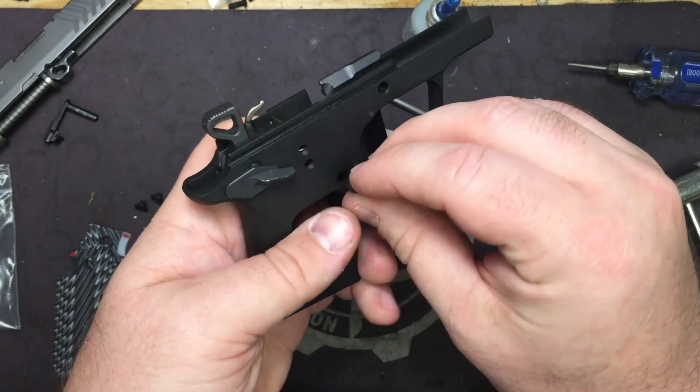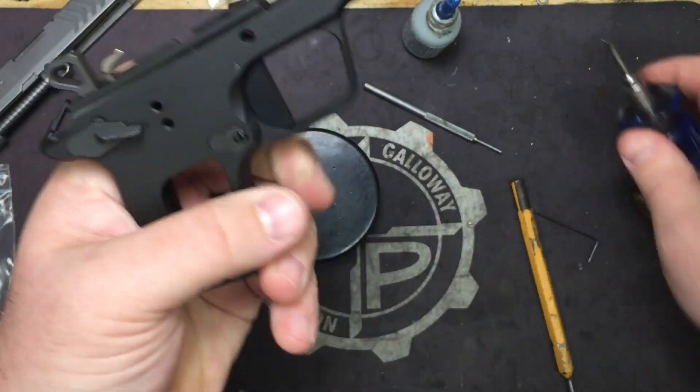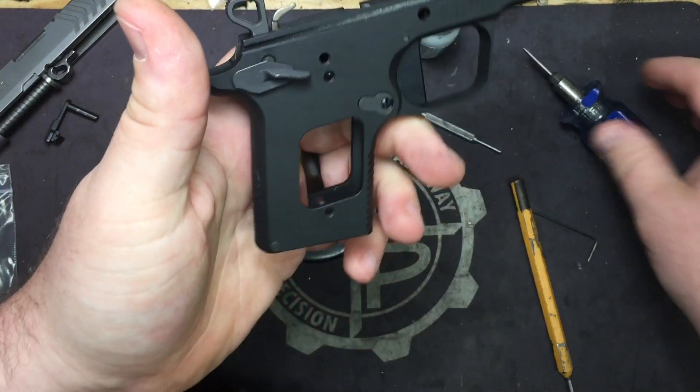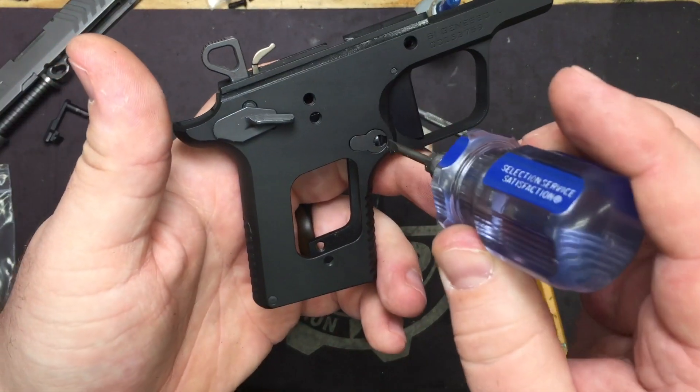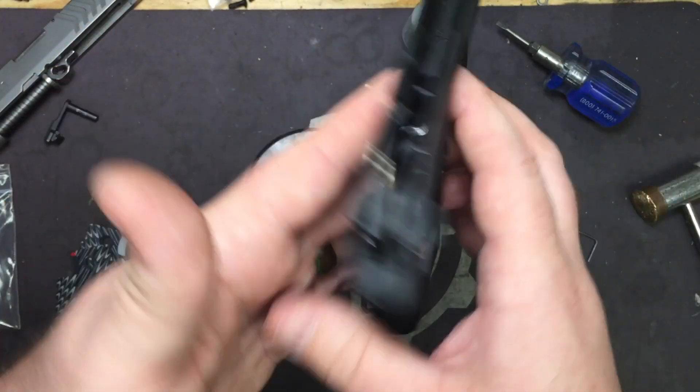Go ahead and install the mag release. When you put it back in and get it lined up, take your flathead and turn the screw clockwise — that'll lock it in.